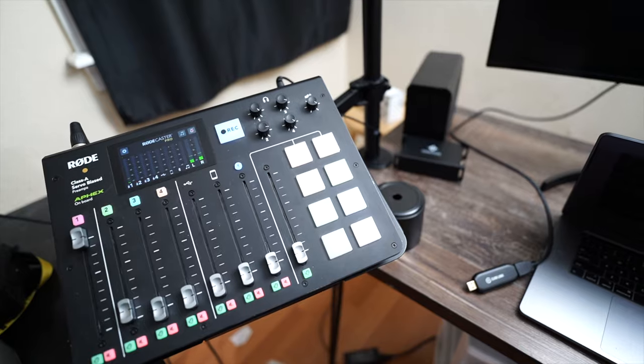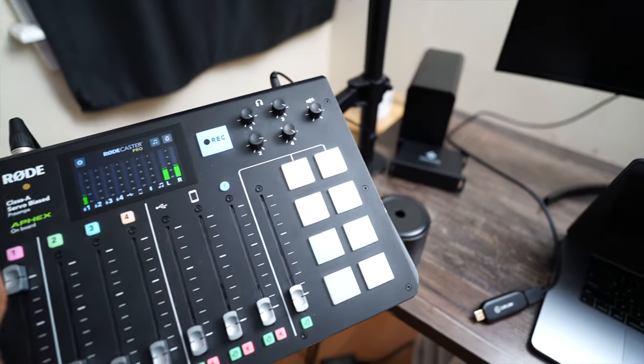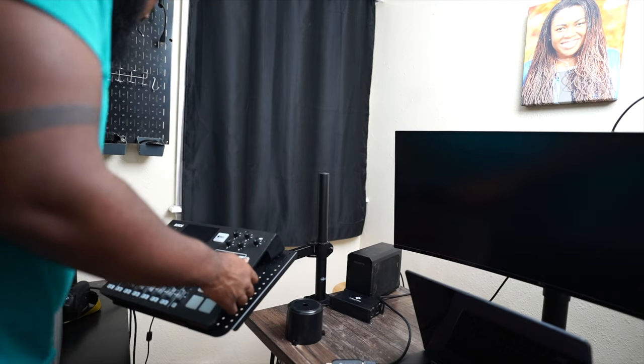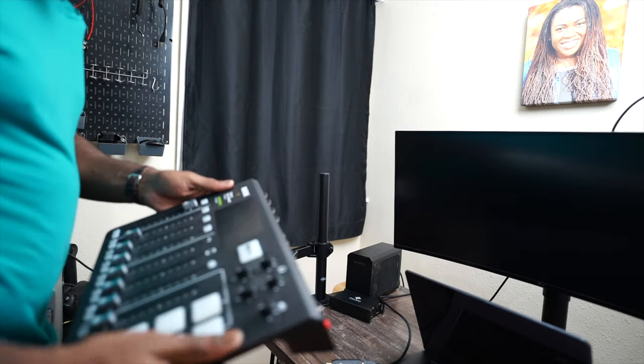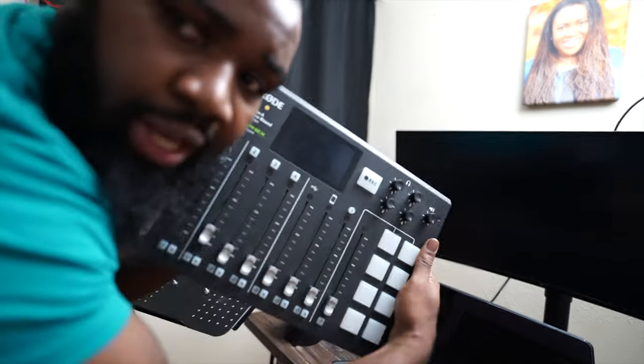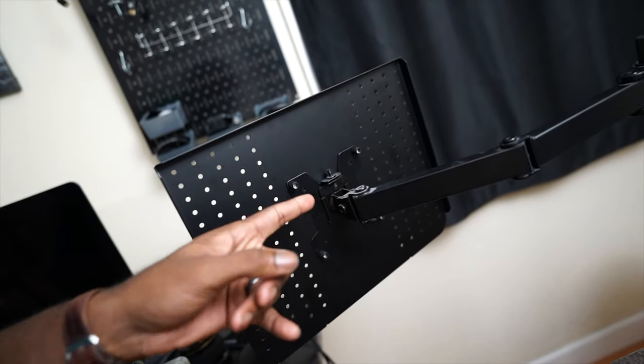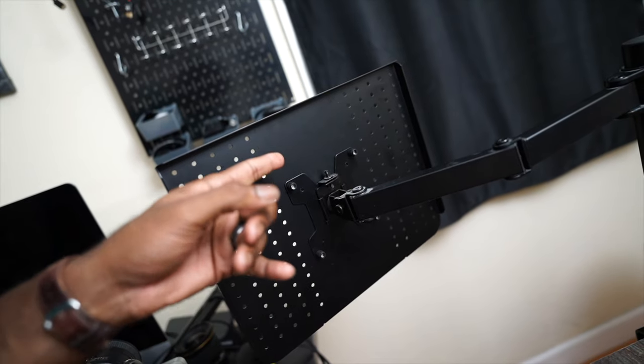Let's see if we can swap my 34-inch LG monitor with that RODECaster arm. As you can see here, it has those four things that monitors have on the back — the VESA mount points. So I'm assuming I can just attach the monitor on here. But the question is, will that arm be strong enough to hold the monitor? Because the monitor's a big monitor and I don't want it to fall and break.